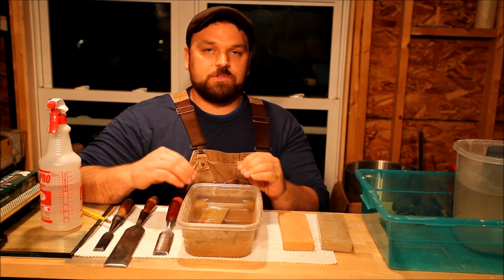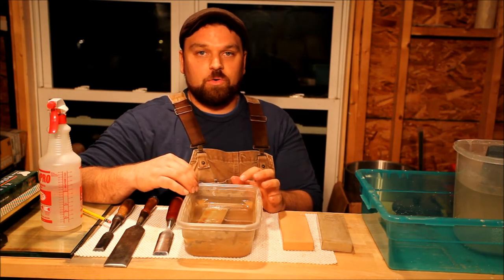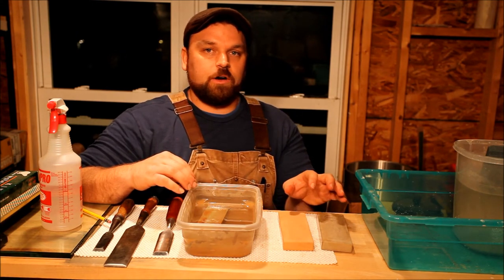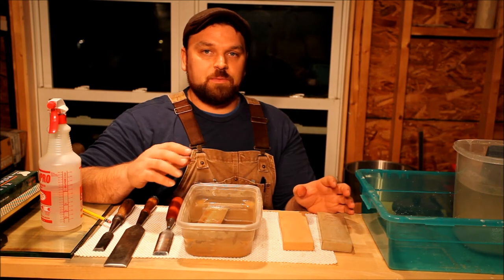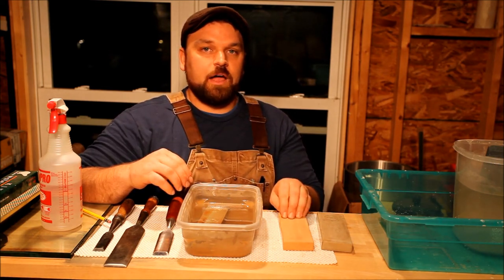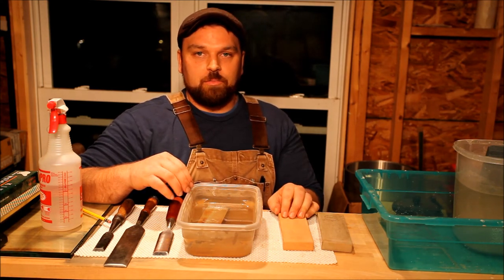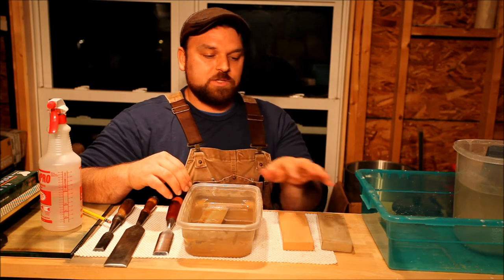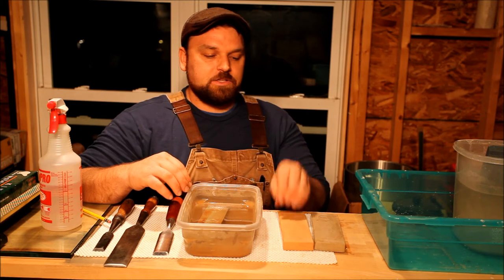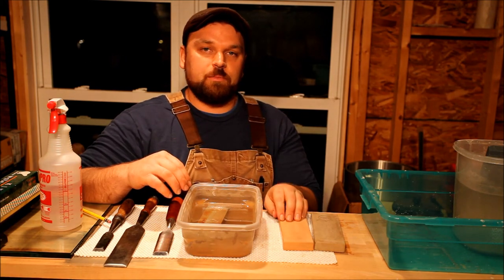The coarser stones I store in water, which I also keep in my house because the workshop gets cold. With water stones, you have to remember that if they're full of water and it gets cold outside, they can freeze and burst. The finer grit synthetic water stone I don't store in water. I put it in the water about a half hour before I'm ready to sharpen, and it lets it soak up water so that all I have to do is add a small amount to the surface to create my working slurry.